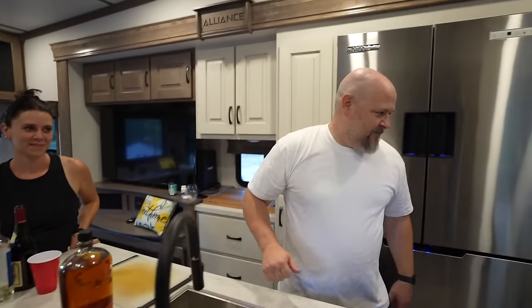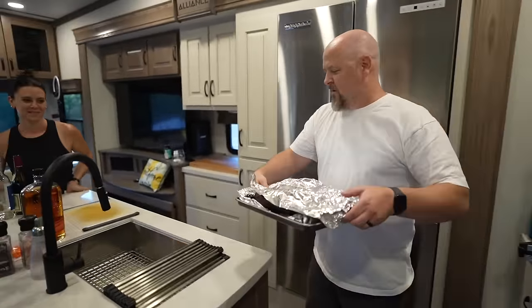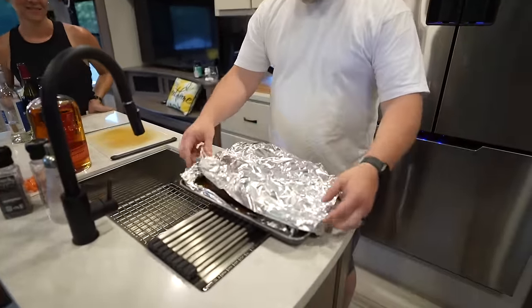And then you got a little special treat for us. Yeah, I like to cook meat. We got some tri-tips here for everyone for dinner tonight.